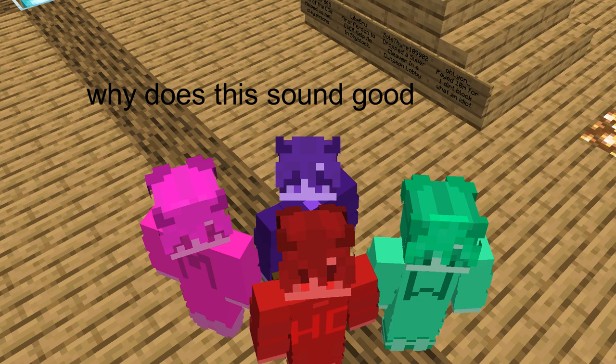The test will begin on the word start. On your mark, get ready. Start.